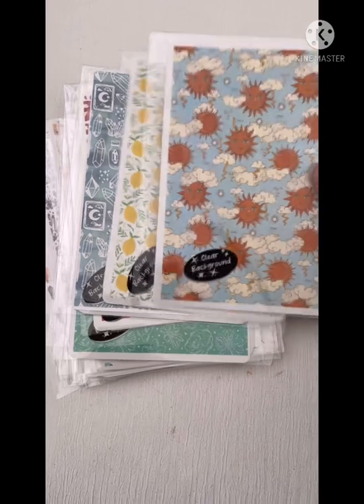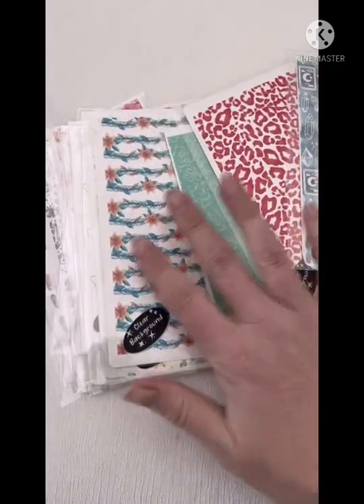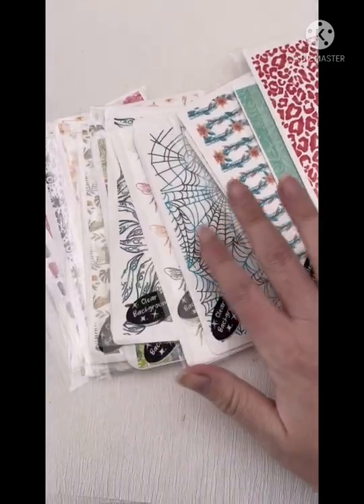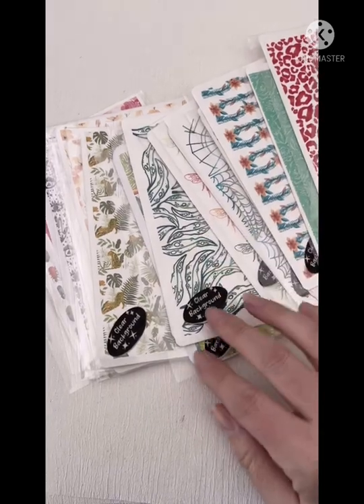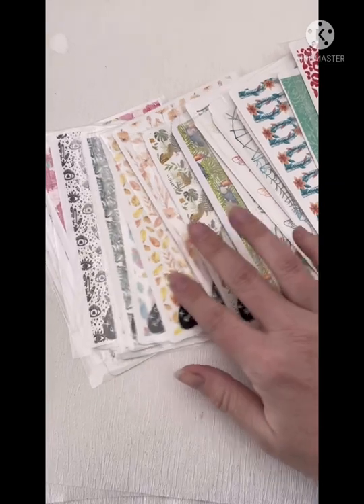Hello and welcome back to the Little Craft House channel. Today I wanted to show you a new product that I am super excited about: water slide transfers for polymer clay. This assortment has come from Coral Cockatoo and they are now going to be stocked in our store.